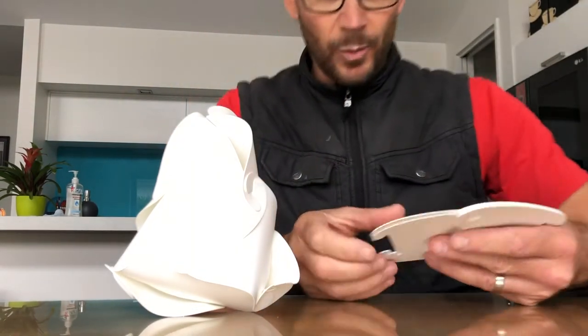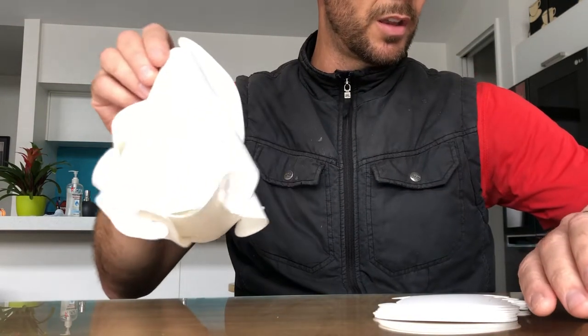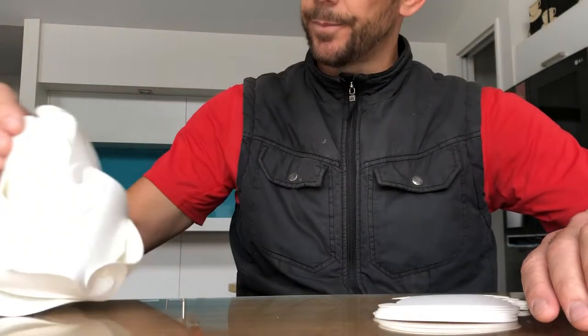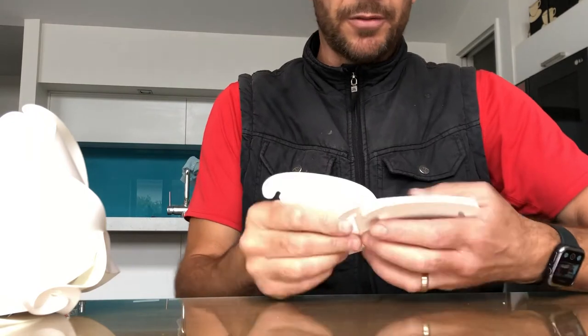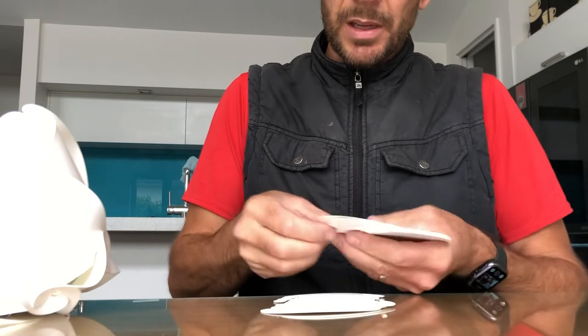Hello, Owen here from WiseArts trying to show you how to do the nine piece kit. Sorry about the instructions - I threw them together in a hurry and didn't edit them properly.